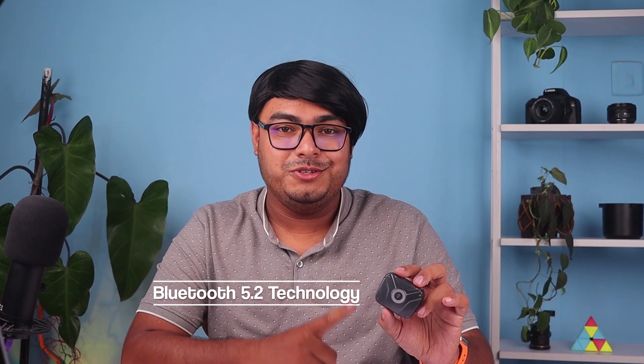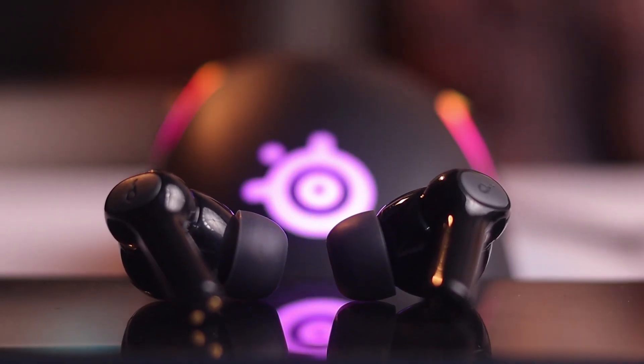Now coming to the Soundpeats Cyber Gear, which also comes with Bluetooth 5.2 technology, so you can expect a seamless and stable connection. The earbuds support fast charging, so you can quickly get back to enjoying your music. They offer touch controls for easy navigation, and the built-in microphone ensures clear call quality. You can also use the Soundpeats app to access more features and upgrade the firmware of these earbuds.